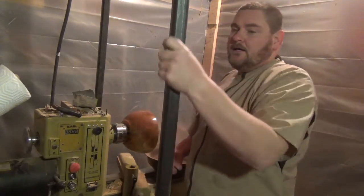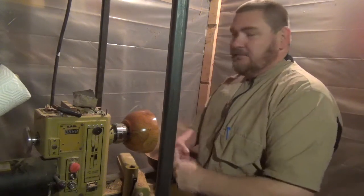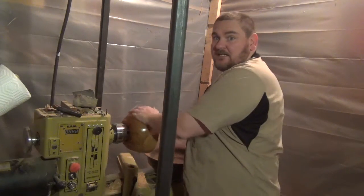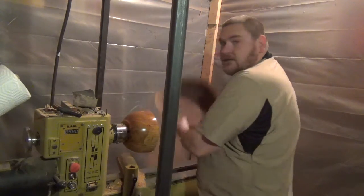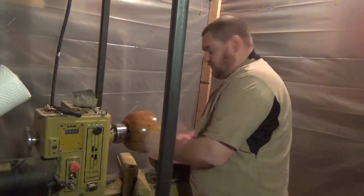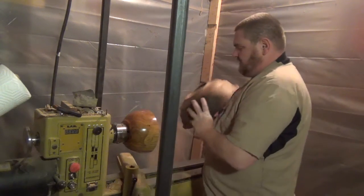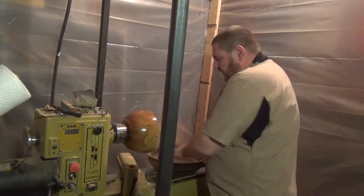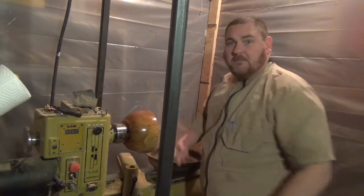Hey, Tuber fans! Welcome back to my shop. I've been doing a lot of turning lately, but I haven't been filming much, because I've been doing a lot of bowls like the one you see here on my lathe, and this one here. I'm getting ready to switch back — I just finished this one up. I'm going to do some finishing touches on the sanding on this one next. And it brought up a question that I've been thinking about a bit lately.